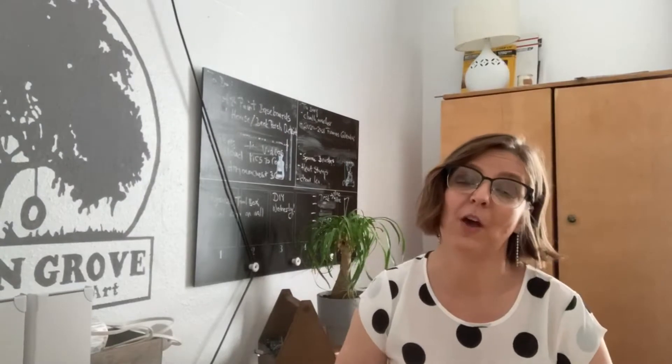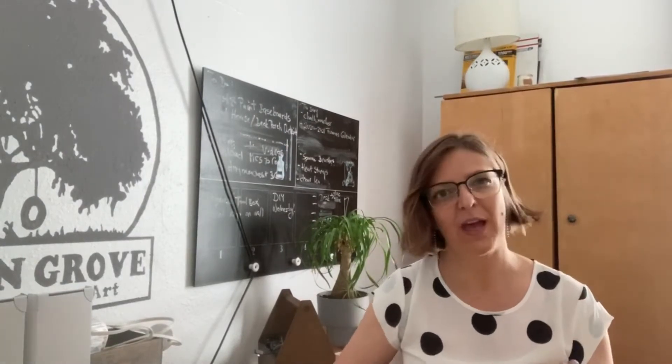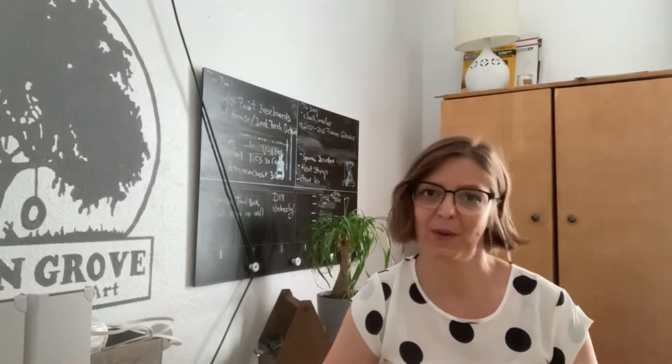I got this idea from the Facebook Dollar Tree craft group, but I wanted to add a few things to make it my own.